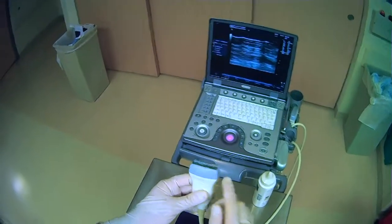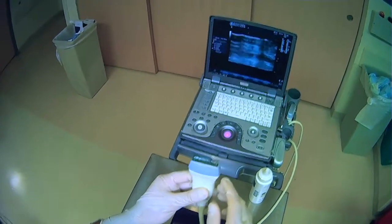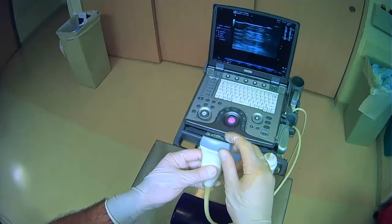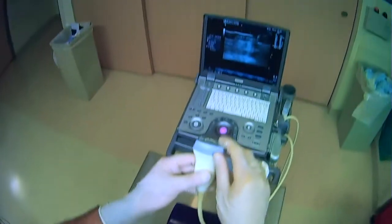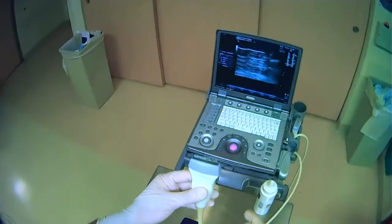Anytime you grab a probe, there can be markings on the side that you may be familiar with that answer this question, but it can also be very useful to just put your finger on one side and tap. We can see that the right side of the probe here, as I tap, corresponds to the right side of the screen over there.